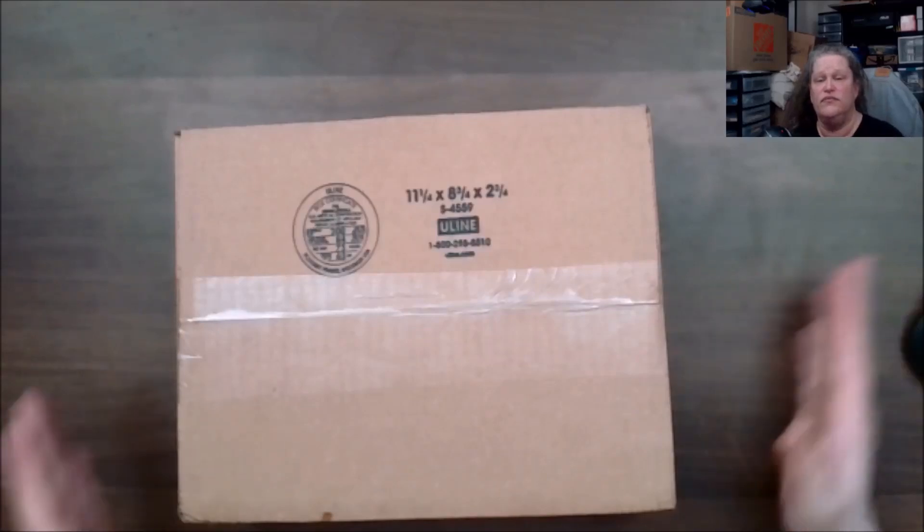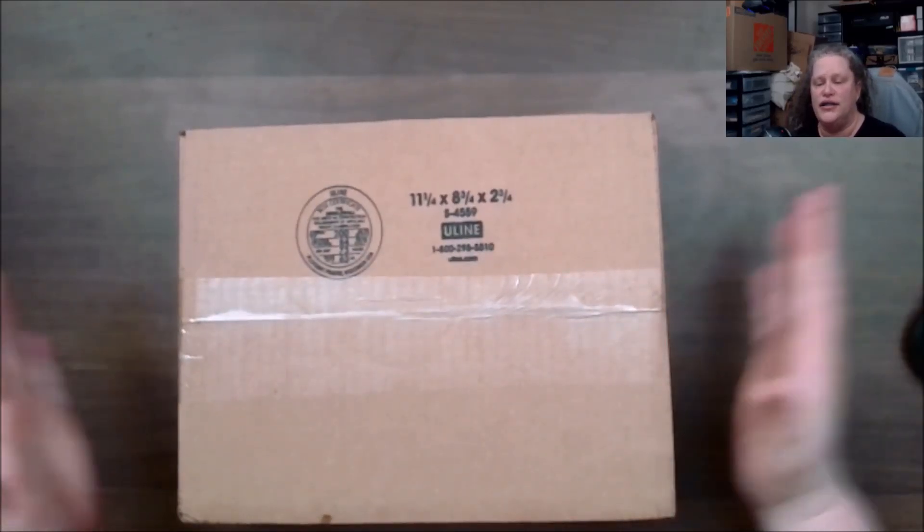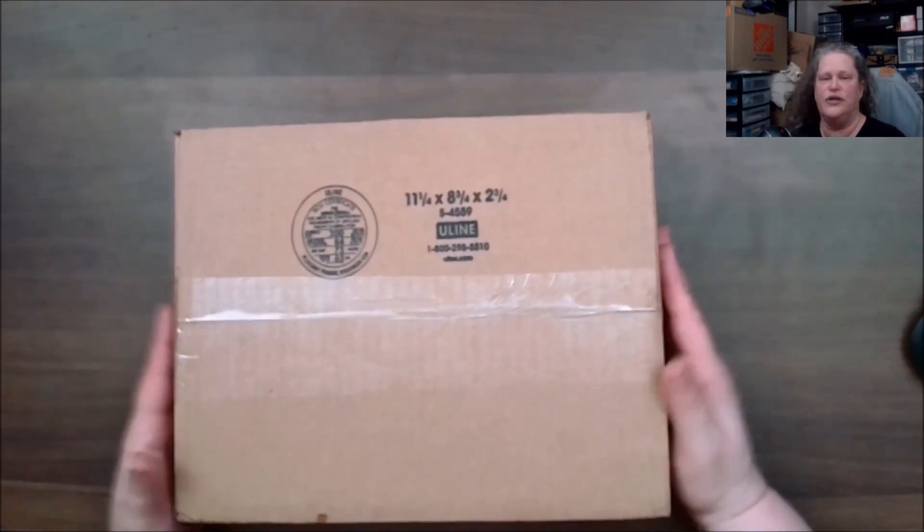Zobe is a collection box where you get an autographed photo. I get the Fright Box since I am a horror collector. Most of the time you will get a t-shirt — there was one time I did not get a t-shirt and that ended up being a Funko Pop. You also get an autographed photo by a celebrity verified by Beckett, JSA, or Zobe themselves.